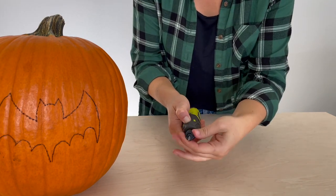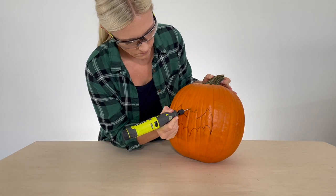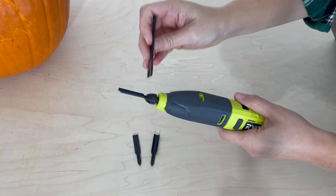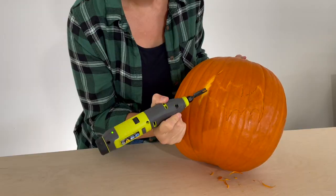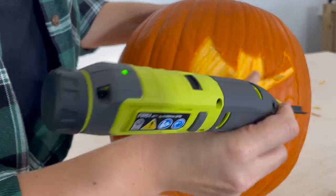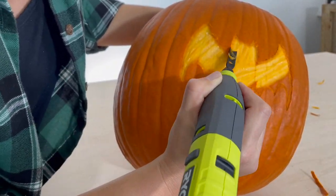Using the rotary tool, I started carving the border. Once that was done, I switched to the power carver and got to work carving out the center. This is the industry's first cordless power carver and it would be ideal for carving all types of wood and for furniture restoration.